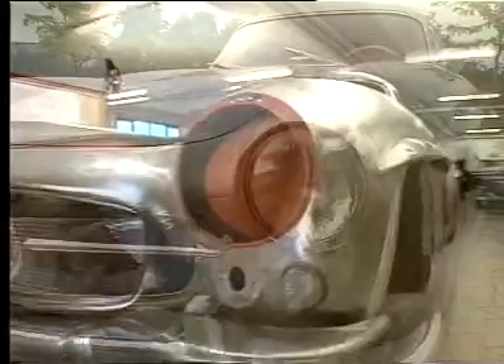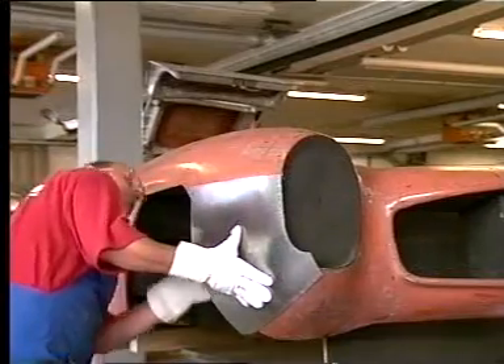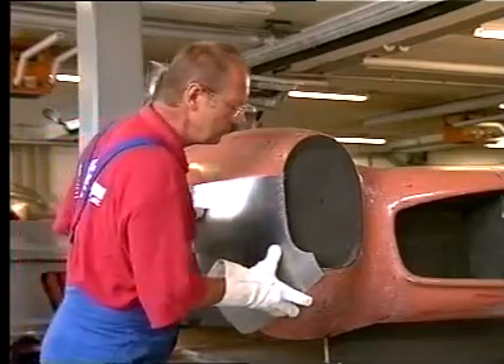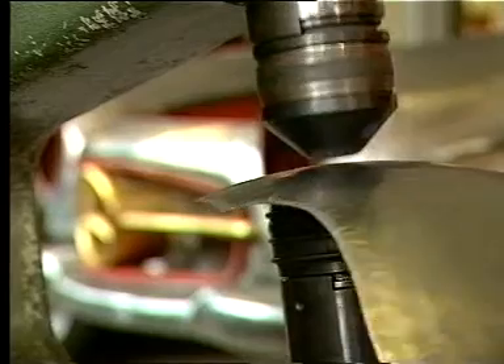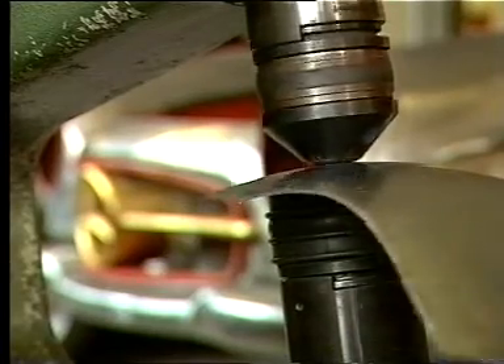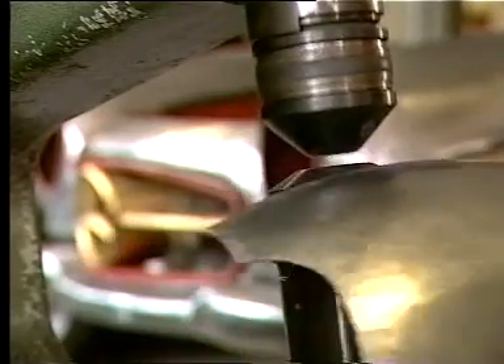In the handcrafting of complete bodywork components for the restoration of classic or vintage automobiles, the paragon is the original part of the respective vehicle. Measurements are repeatedly taken before the replacement part is formed with high precision on the Echold Kraftformer, or domed or flattened. The result leaves nothing to be desired.